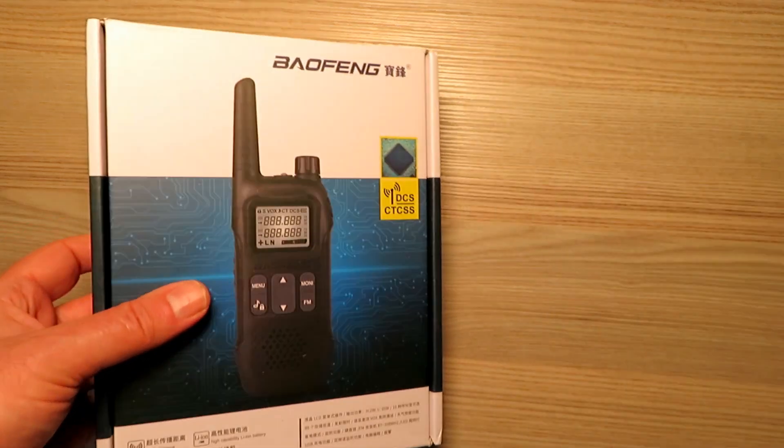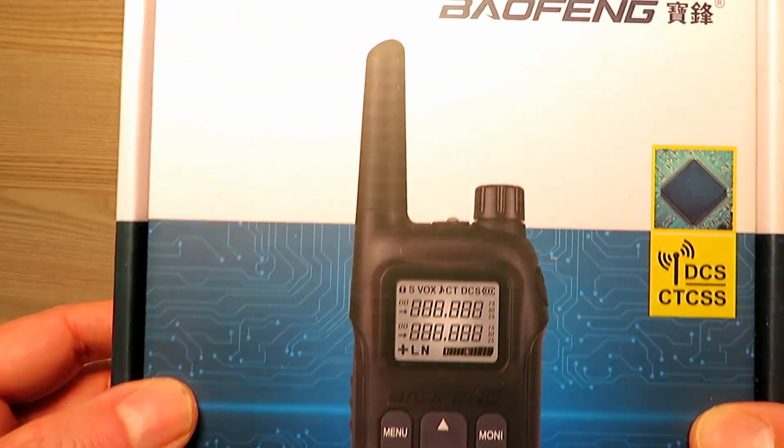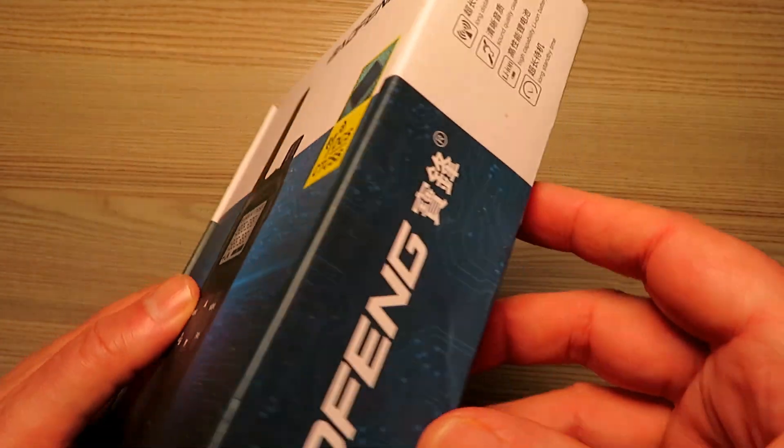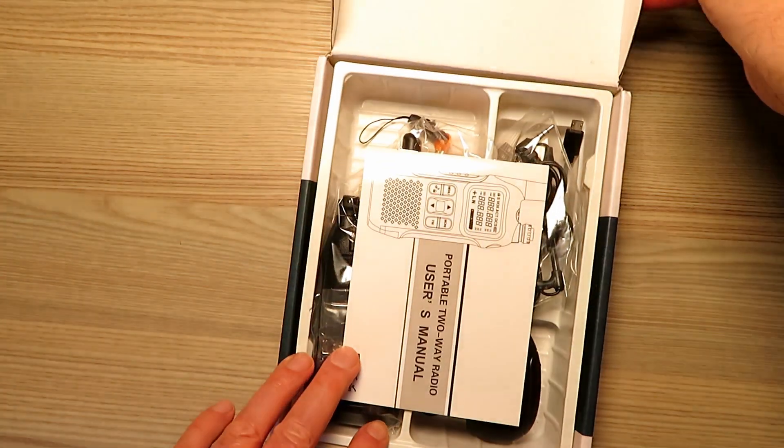Here we have a really nice and quite well-specced, very good value set of radios from Baofeng. These radios at first glance might not look anything much, but they have some really nice features and spec for what you pay for. I'll quickly run through them here.